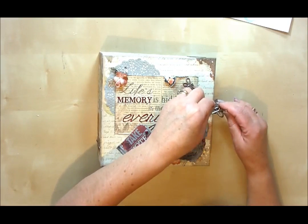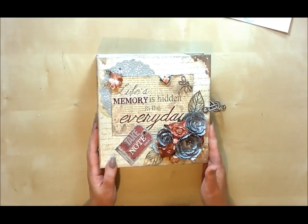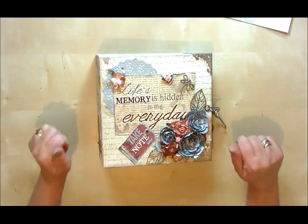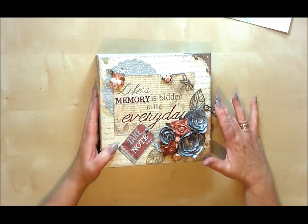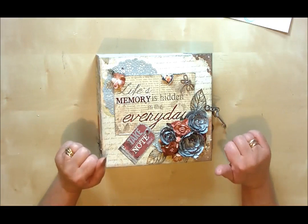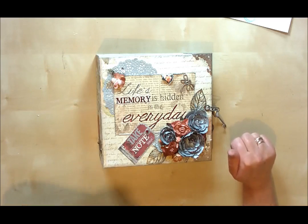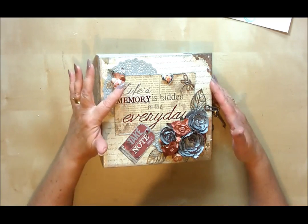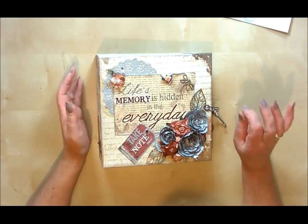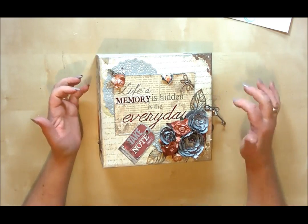I'm Dawn from Dawn's Inspirations and this is going to be a new online workshop. You can purchase this from my website — I'll leave the link at the bottom of the video. It's a paid tutorial online, but once you've bought it you can do the tutorial over and over again, and you don't have to use the same paper collection — you can use whatever paper collection you like and make it as many times as you like. If you're wondering what supplies you're going to need, if you go over to my website I've also put a little video on there just walking through some of the supplies I've used to actually make this album.